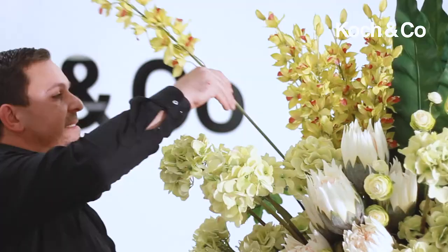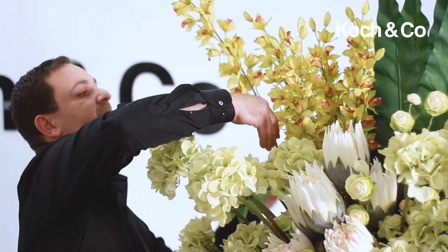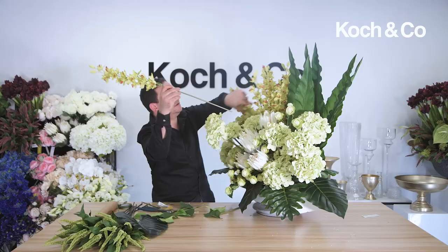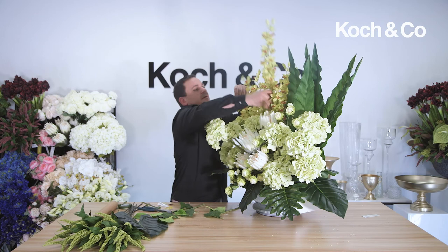To give it a little bit more three-dimensionality, I'm just going to take a few more of these dendrobium orchids, just a bit more forward. And beautiful — I designed this in clay.